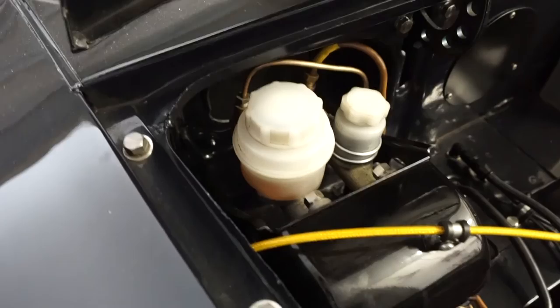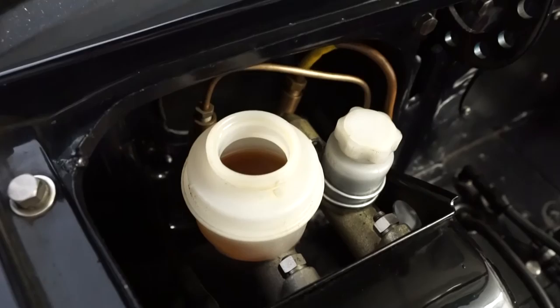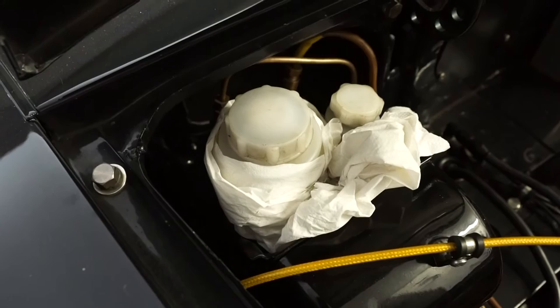Before I get started with removing the pads, it's worth just checking the fluid in the master cylinder reservoir. At the moment there's a bit of space that will allow the fluid to expand into when we push the pistons back. If it's up to the top, it's worth taking a syringe and just removing some of that fluid out. But now that should be fine, so I'm just going to put the top back on loosely and put a bit of tissue around there to catch any spillages.